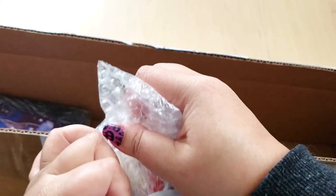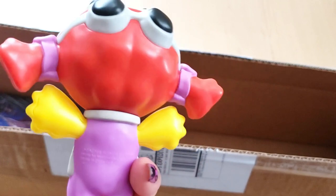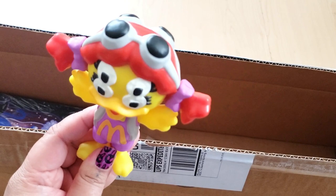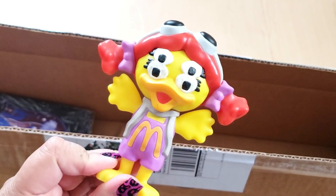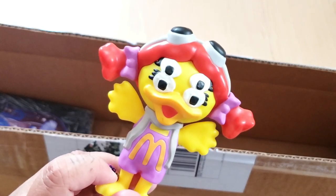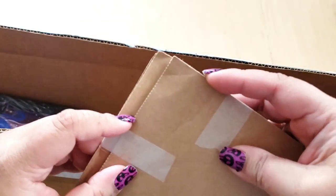You guys spoil me — both of you! Oh, another adult Happy Meal toy — I think I might have the whole set! What's her face? I don't know her name, but look at her — she even has two sets of goggles for her four eyes. These are so cool, definitely going on display. I'm probably one of the few Canadians who actually got these adult Happy Meal toys since they didn't sell them in Canada. What's in here? Stickers!